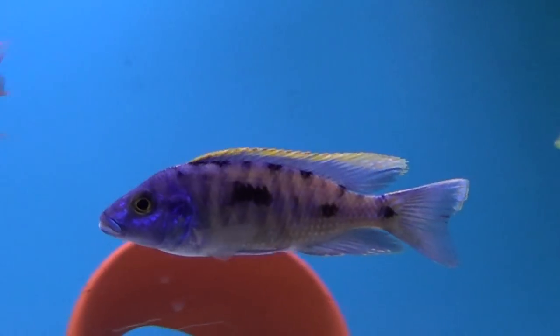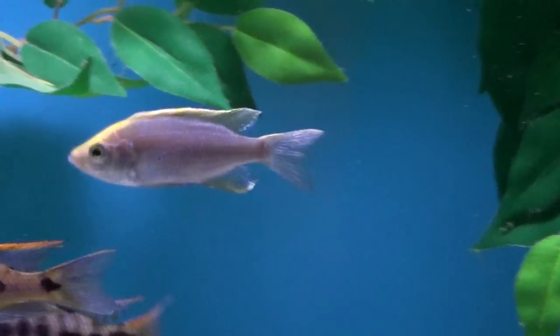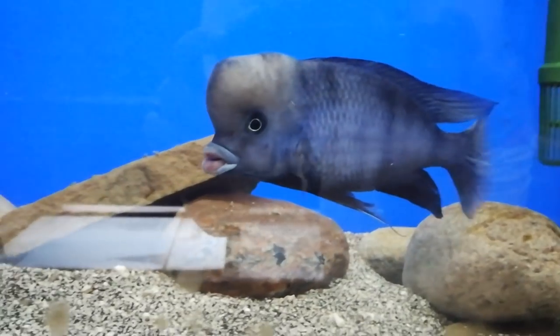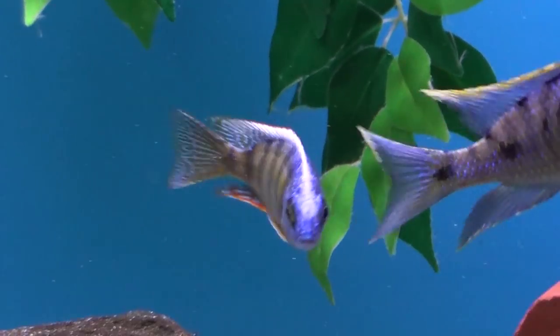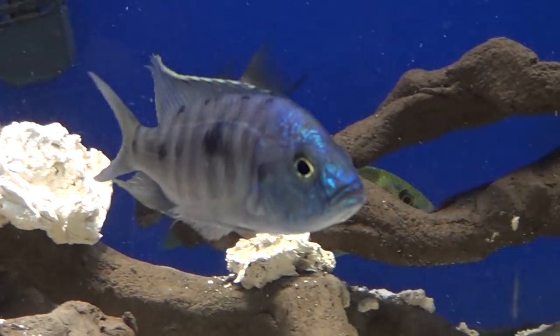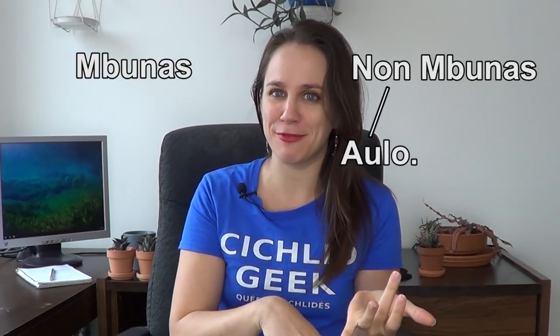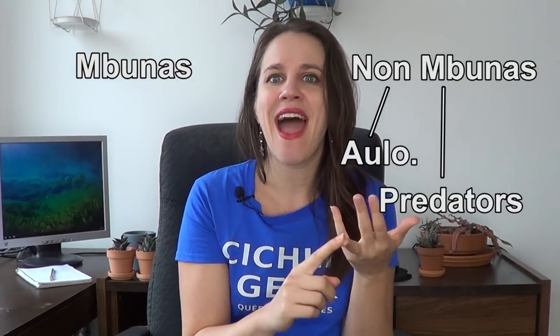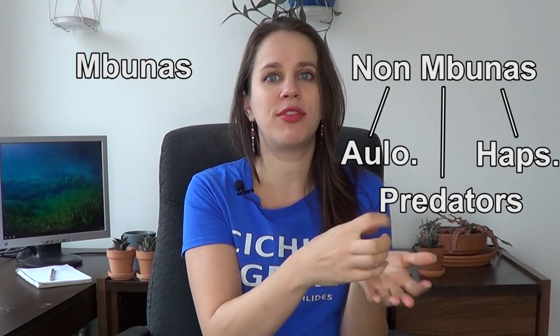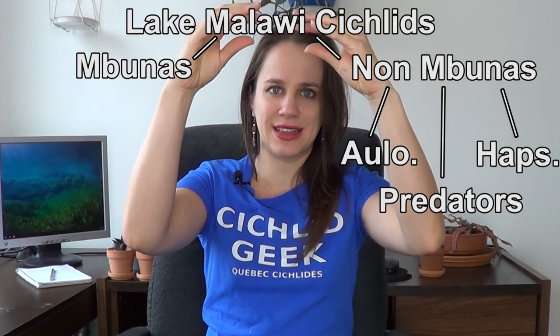Haplochromis are the Aulonocara's fancy cousin. They are an African cichlid from Lake Malawi, renowned as one of the more peaceful African cichlids. They come in a variety of colors, shapes, and sizes. It's really hard with the naked eye just to look at a fish and tell that it's a haplochromis. In Lake Malawi, you have two big groups: the Mbunas and the non-Mbunas, which include the Aulonocara that I already made a video about. There are the predators and the haplochromis — so the haplochromis is a subgroup of the non-Mbunas group of African cichlids in Lake Malawi.